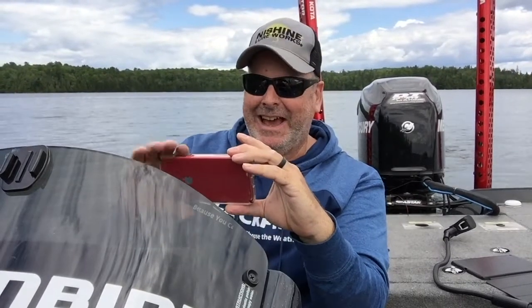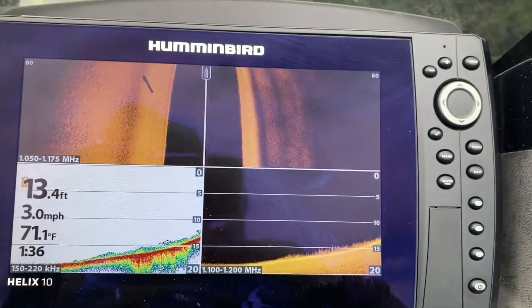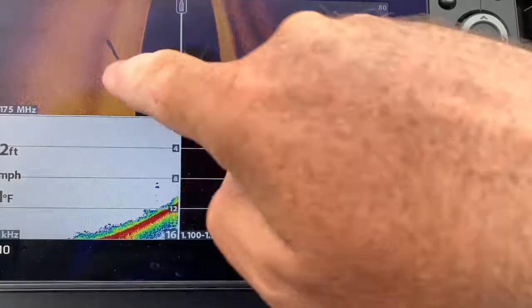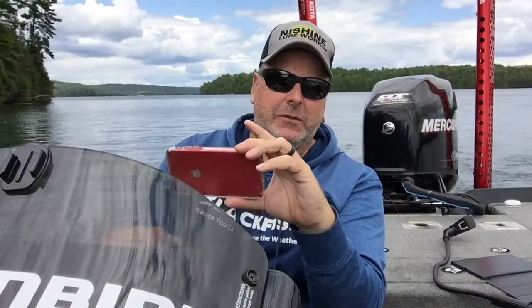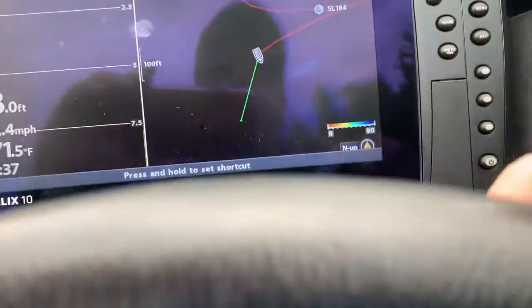Now we know there's a hump here. What we want to do is map it out. The first thing you're going to do is fish it, but once you've fished it you want to map it really well so you can come back and fish it next time. There's a beautiful big log right there all by itself — I get very excited when I find good fishing spots. We're going to use Auto Chart Live, so let's go to our mapping screen.